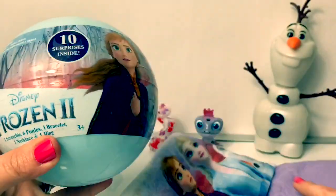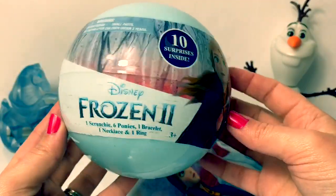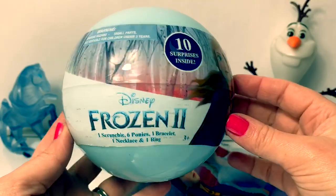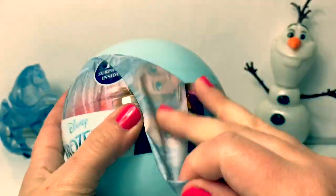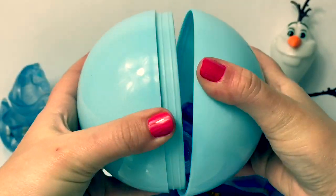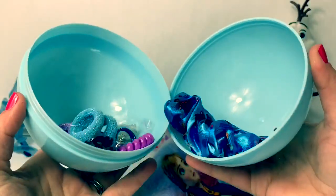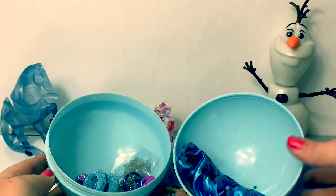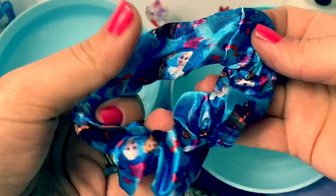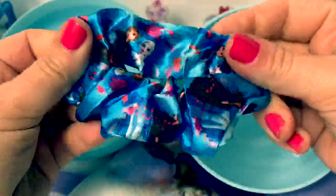We have some more surprises — let's see what's inside. This is a Frozen 2 surprise ball — there are 10 surprises inside! Wow, this is a big ball. Here's a scrunchie, and it's blue with Anna and Elsa on it with leaves. So awesome!